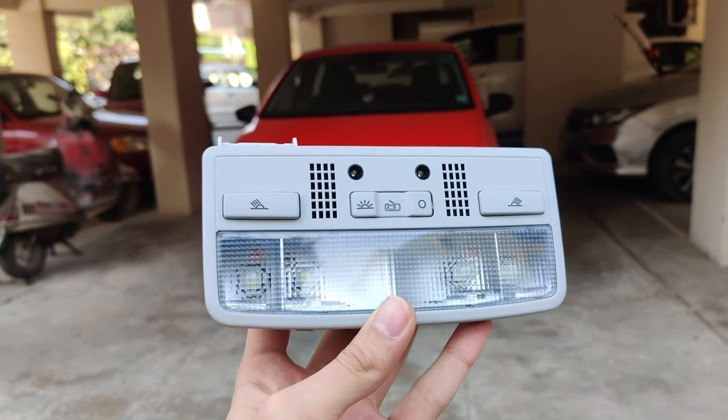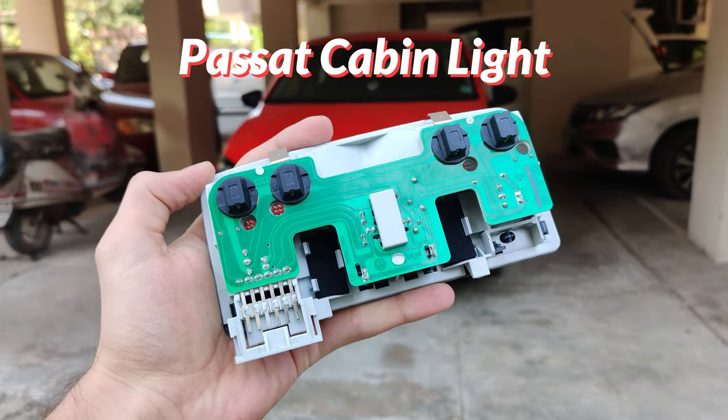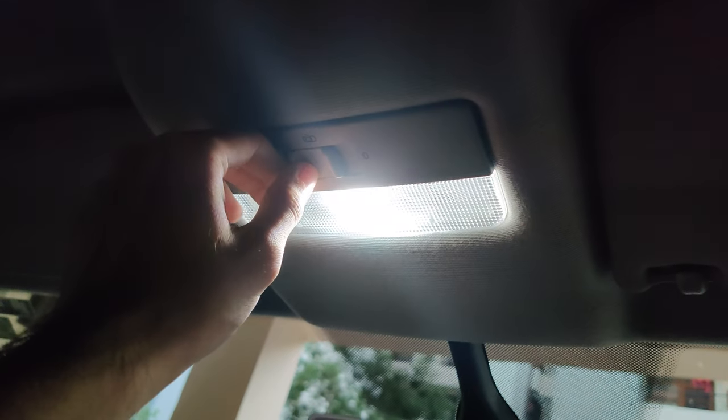Hey, it's Prerog and today I'm retrofitting this Passat cabin light into my Polo GT. This retrofit is a really nice upgrade over the stock cabin light which is nothing to write home about. Its flimsy single switch is pretty awkward to use and this single festoon bulb does not do a very good job at lighting up the cabin.